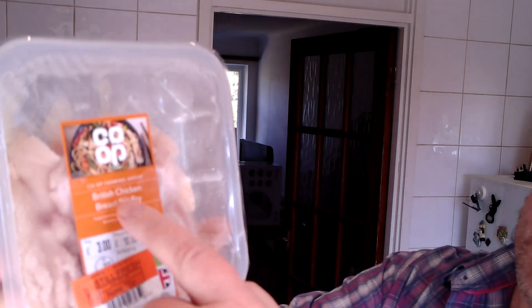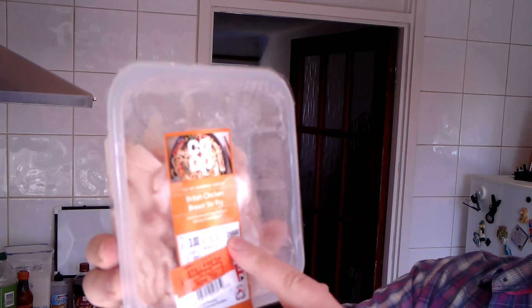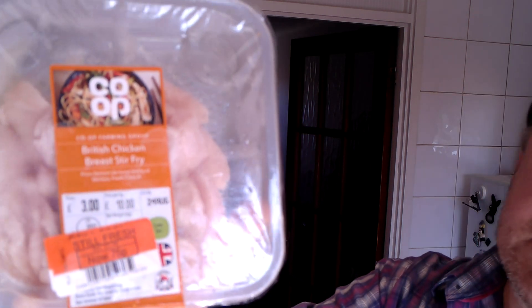The chicken is going to be — I bought these about a week ago, bought them on the date of expiry. Normal price three quid, got them down to 75p, so I've got several of these.